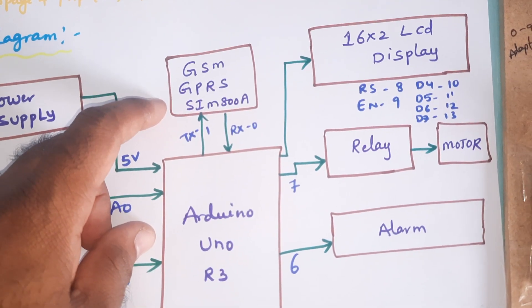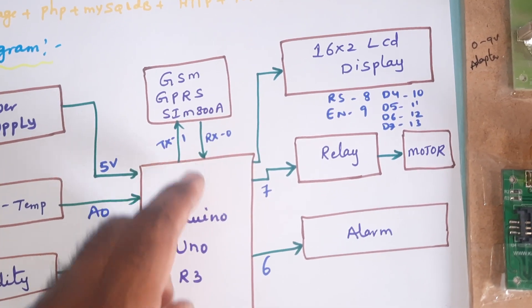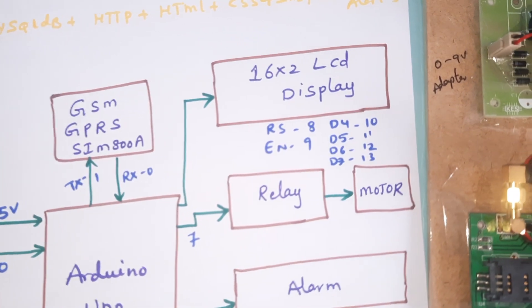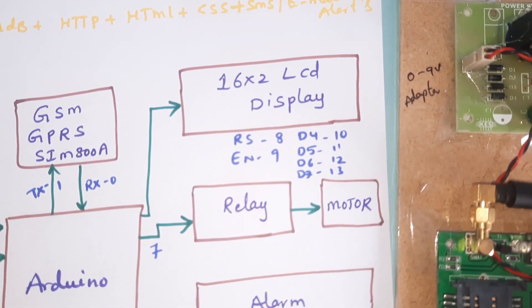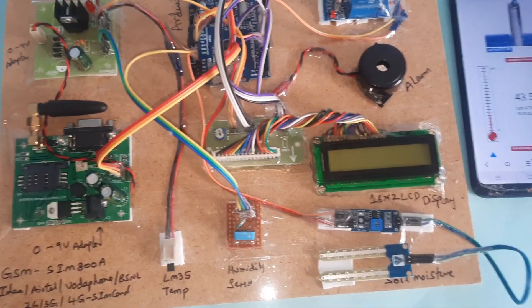We are sending data through servers via GPRS internet using TX and RX pins 0 and 1. A 16x2 LCD display is connected with pins 8, 9, 10, 11, 12, and 13. Now let's move into the hardware part.